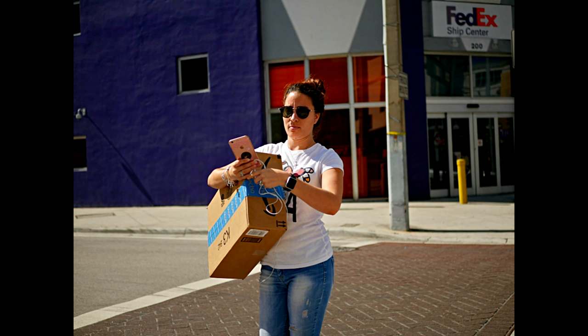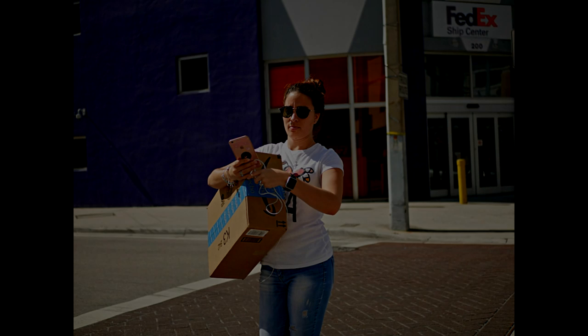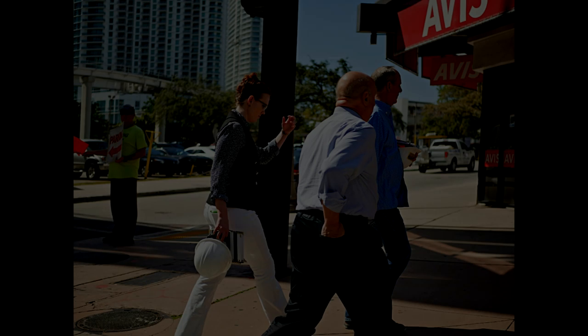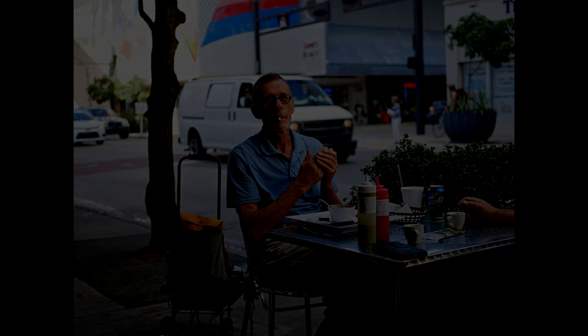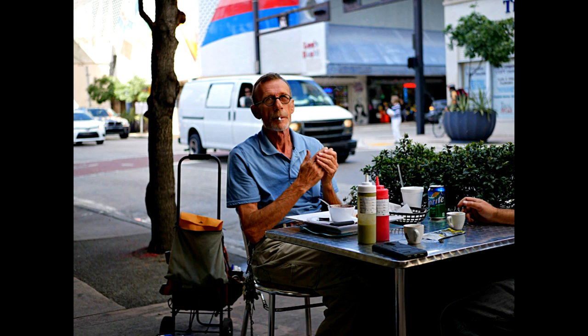Walking the city streets, it didn't take long to realize what this lens is best at — capturing people in their daily lives. It's not so tight that you can't tell where your subject is, and it's not so wide that they're lost in the environment. What I found this lens is perfect for is street photography.